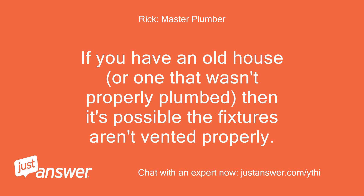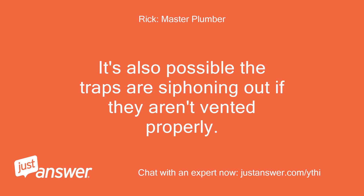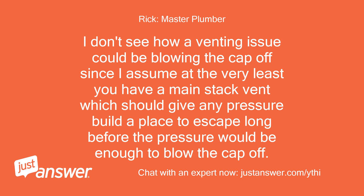If you have an old house, or one that wasn't properly plumbed, then it's possible the fixtures aren't vented properly. It's also possible the traps are siphoning out if they aren't vented properly. I don't see how a venting issue could be blowing the cap off, since I assume at the very least you have a main stack vent, which should give any pressure buildup a place to escape long before the pressure would be enough to blow the cap off.